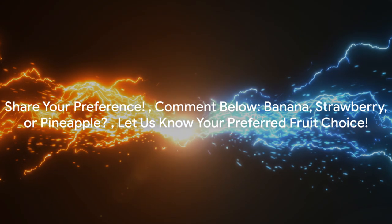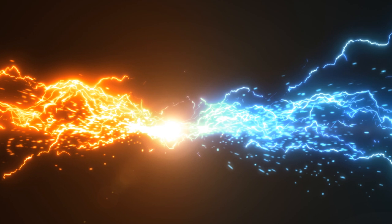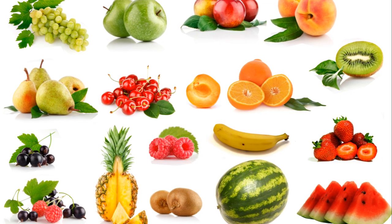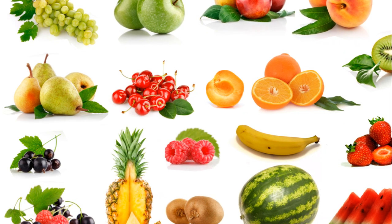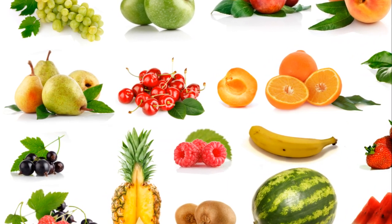We value your input, so please share your preference in the comment section below. Do you crave more delicious smoothie recipes featuring the flavor of banana, or would you prefer recipes with strawberries or pineapple instead? Let us know down in the comment section what your preferred fruit choice is by leaving a comment. Your feedback helps us tailor our content to your liking.